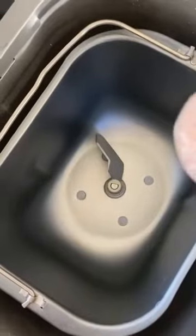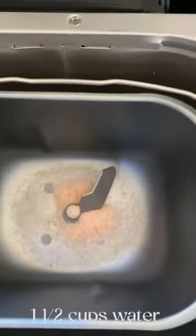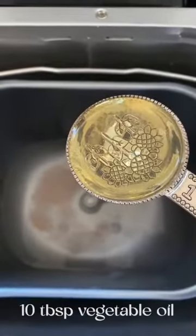I'm going to show you how to make challah in a bread maker. We're going to start with two teaspoons of salt, one and a half cups of warm water, and ten tablespoons of vegetable oil.